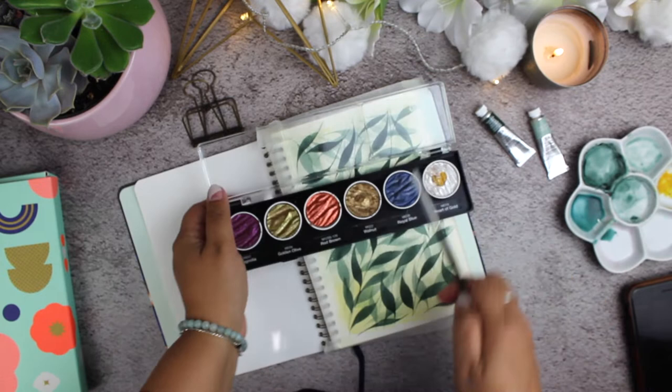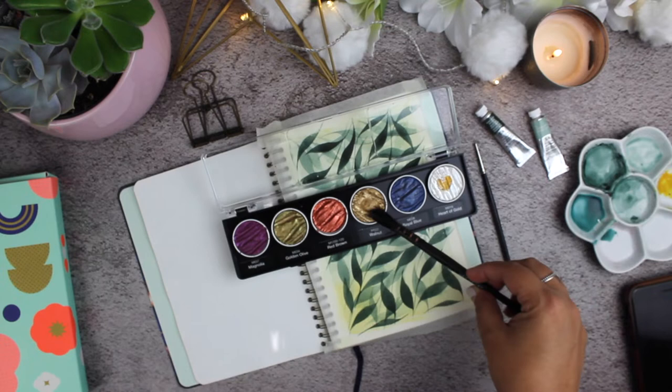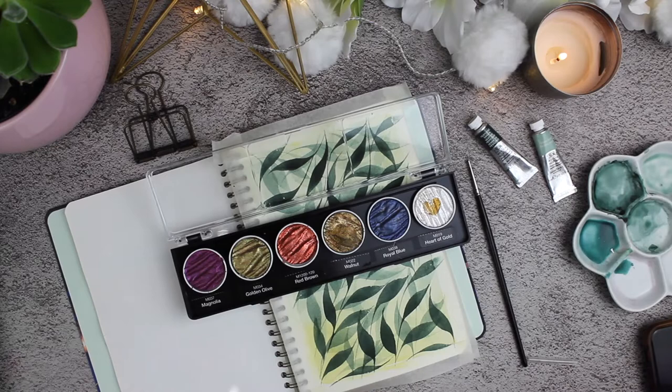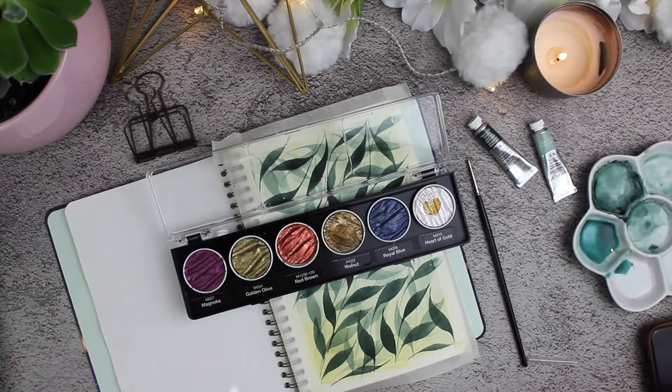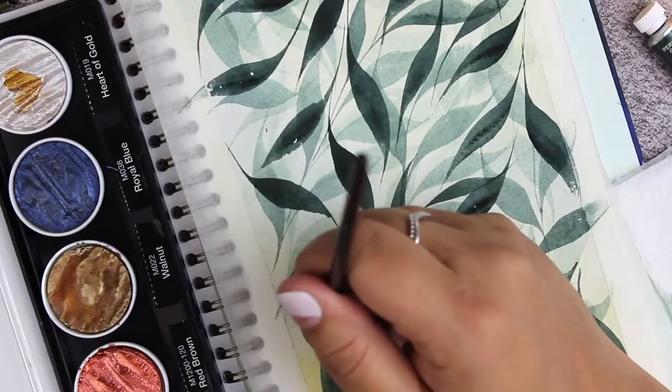Now I'm using this gorgeous muted gold color called Walnut from Colero, and this is one of my favorites — it's a beautiful color. For these tiny leaves, I'm using a tiny brush, of course. It's from Winsor & Newton and it's one of their finest brushes.